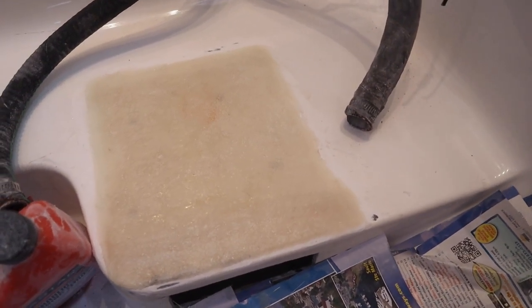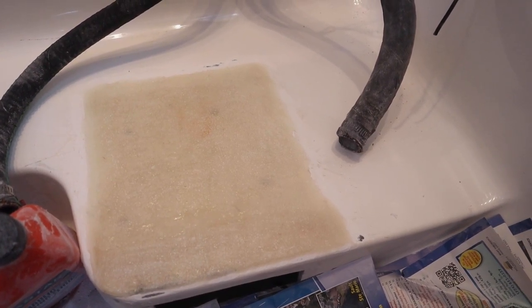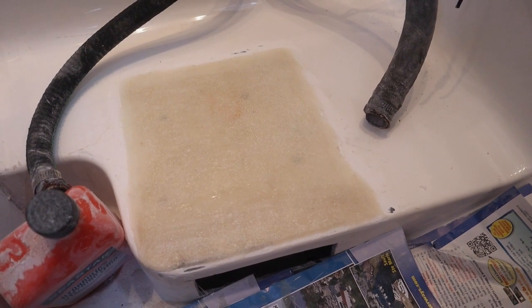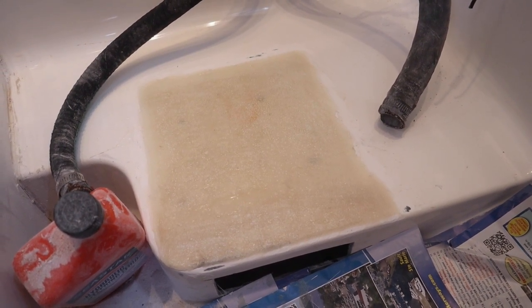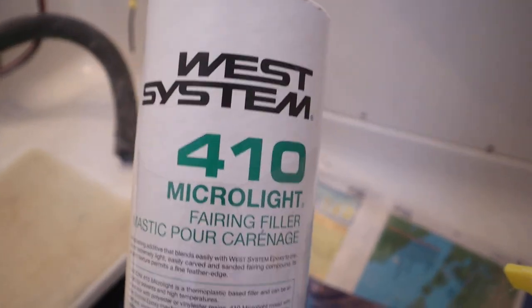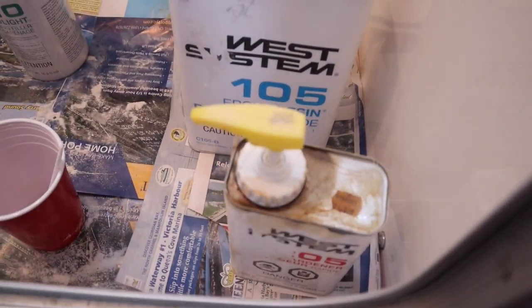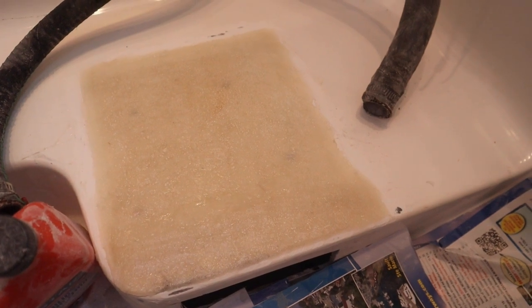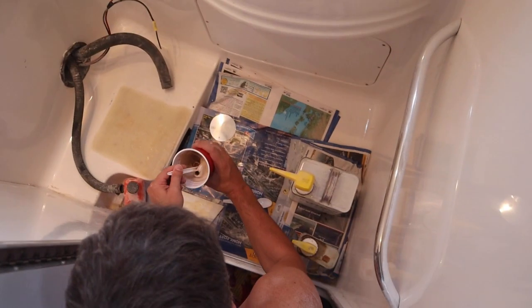I've sanded the fiberglass patch down and ground around the edges to smooth it out. Now it's the head, so it doesn't need to be perfect, but it's a big enough patch that I am going to fair it. I'm going to fair it, sand it down, paint it, then drill my holes to put the toilet in. For the fairing I'm back to West Systems 410 fairing filler — just mixing this up. That's the next step: mix up a small batch of fairing, put it on there, clean it up, and tomorrow we'll be sanding and hopefully installing the toilet.